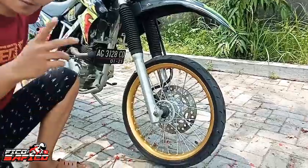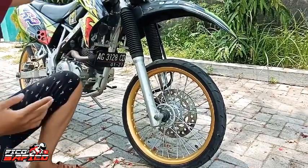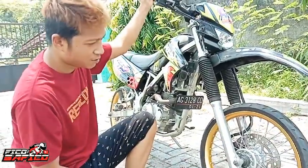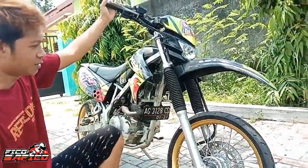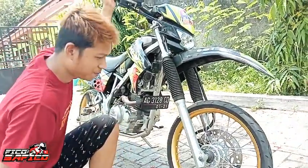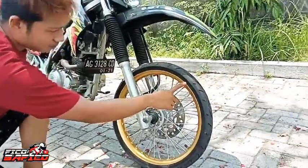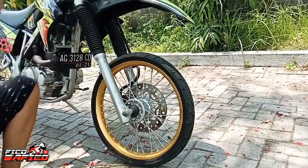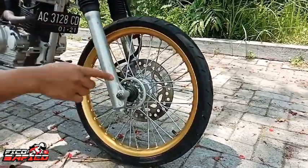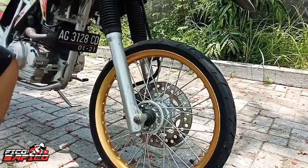TDR ukuran 140 guys. Biasanya kan dimodif Supermoto, nah ini modif seperti ini guys, jadi kelihatan keren gitu ya. Dan ini bagian depan pakai Primark ukuran 60 per 80 ya, dan garpu sendiri masih bawaannya ori.